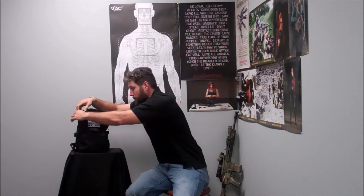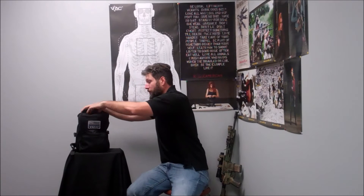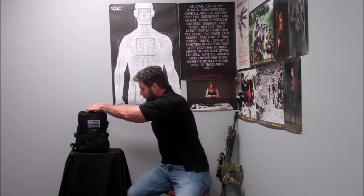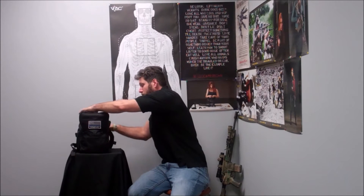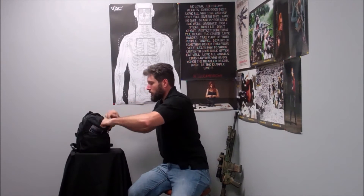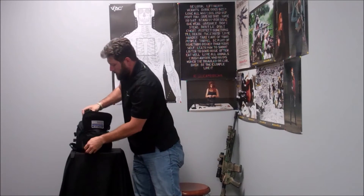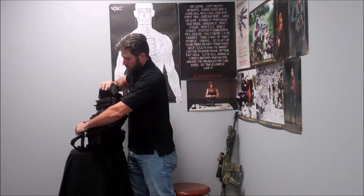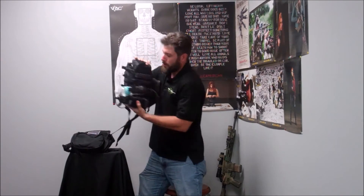It will fit into the Haley Strategic Flat Pack, which is very cool because your chest rig fully loaded out will fit in this pack along with another pocket. In mine I have my D3CR kitted out just as I carry it in the field.